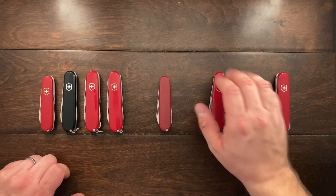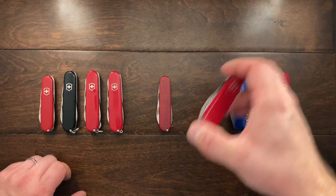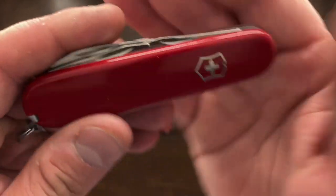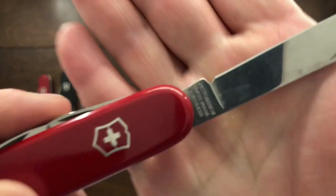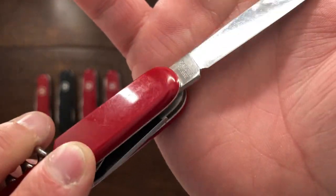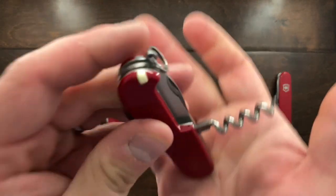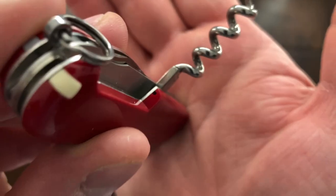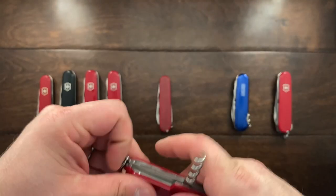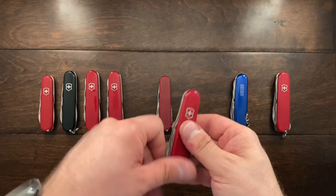Next up is these two knives. These two I picked up for 24 bucks on eBay. The first one is nothing special to be honest. It is just a run-of-the-mill Victorinox Spartan. I'm going to say it's 2011 onward because of the stamping and we have the small pinhole there in the scale. So it's nothing special, but I'll throw it in my pocket and if I lose it I won't feel bad about it.